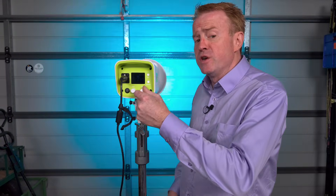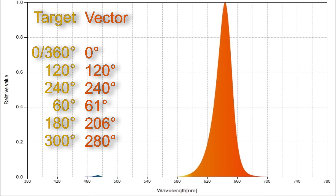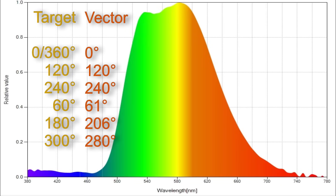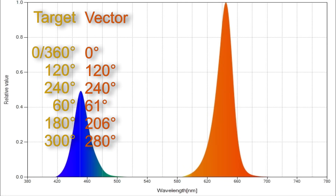Now let's take a look at how accurately this light can dial in its color vectors. When I dialed in 0/360 degrees (red) it was smack on at 0 degrees. 120 degrees (green) was smack on. Blue at 240 degrees was also smack on. Yellow, which should be 60 degrees, came in very close at 61 degrees — one of the best spectrum distributions I've ever seen for a yellow. Cyan at 180 degrees came in at 206 degrees, and magenta at 300 degrees came in at 280 degrees.